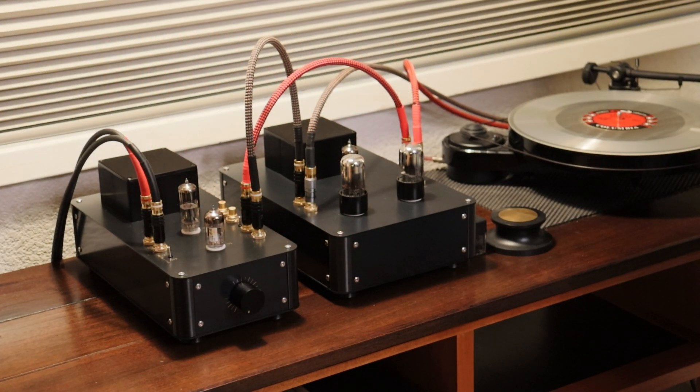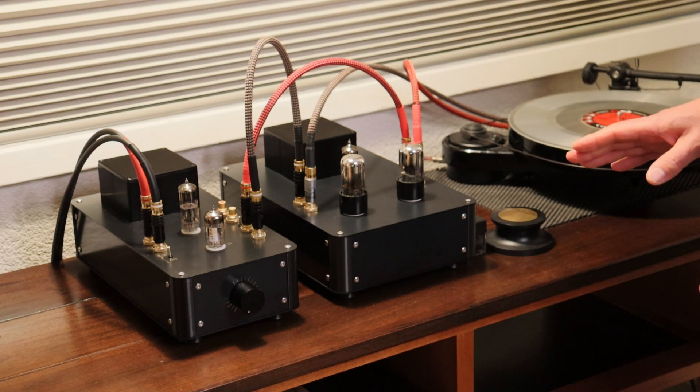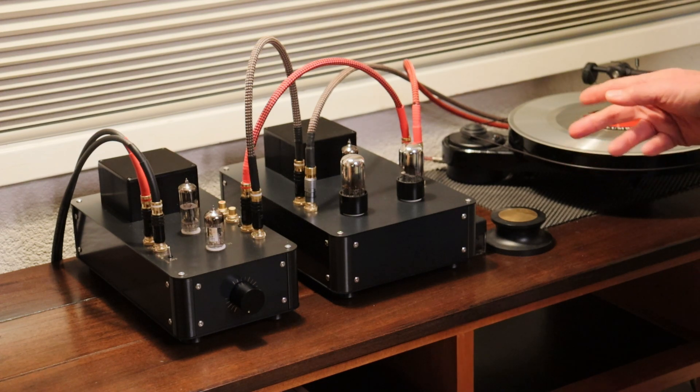Hey everyone, it's Jim and Charles from Melitone Amps. In this final episode of the build series of the Rocket, we're going to show you how we bring new equipment that's passed its bench test into a system and how we safely start it up.